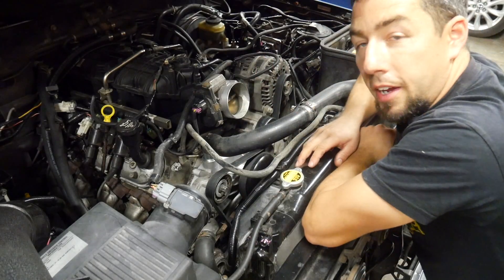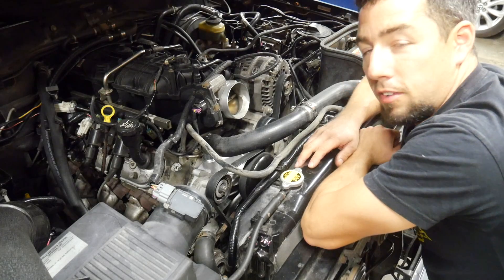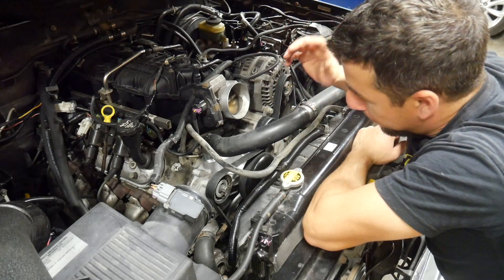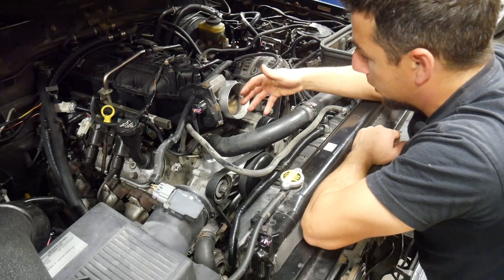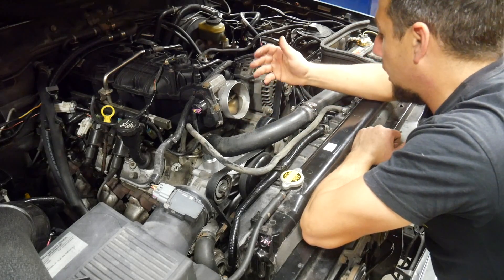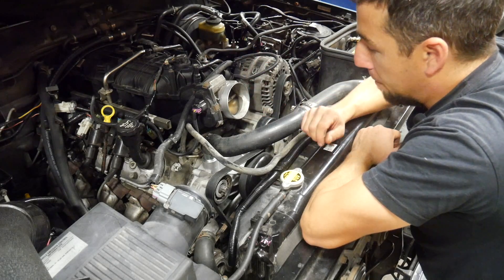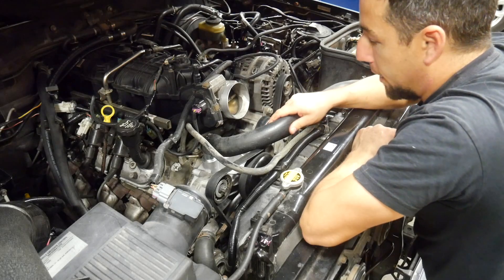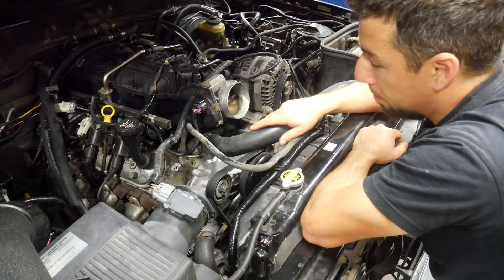The next big mistake was attempting to use a used water pump. I've done this a whole bunch of times and it always bites me, but for some reason I still think I'll get away with it. I ended up having to buy a new water pump off Rock Auto. There are a couple different kinds — for a truck there's a Gen 3 and a Gen 4. I ran a Gen 3. Hindsight being what it is, I probably should have used a Gen 4 from 2007 and later, but this one works and fits just fine.